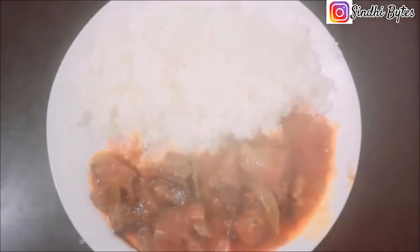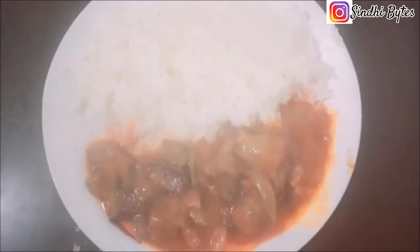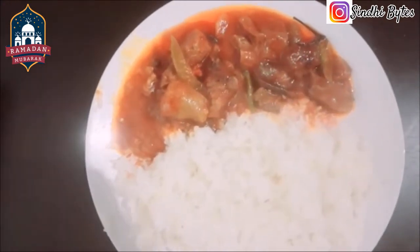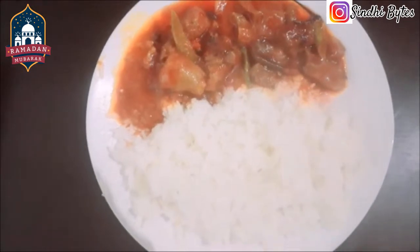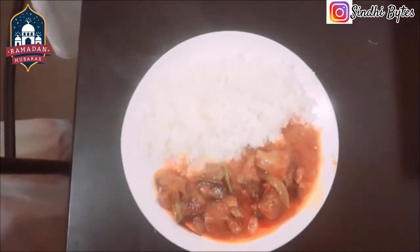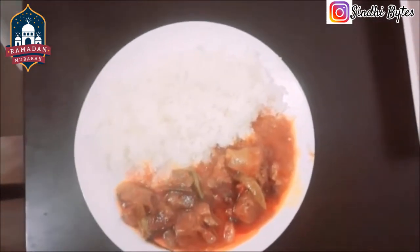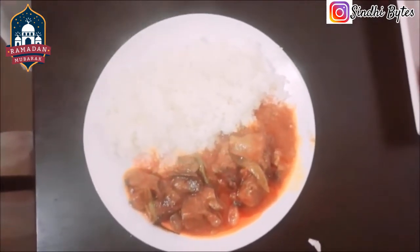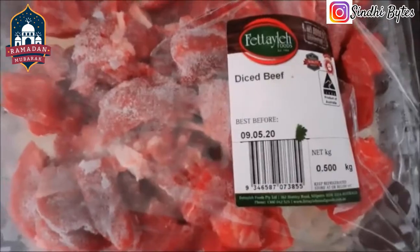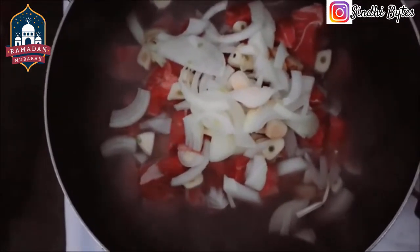Yummy yummy, one more dish — this is called beef party. Boneless beef in my cooking bowl.